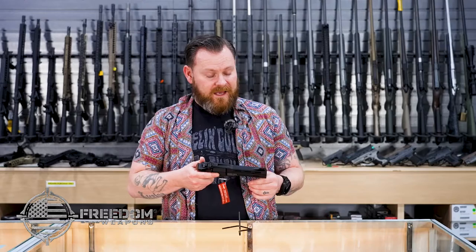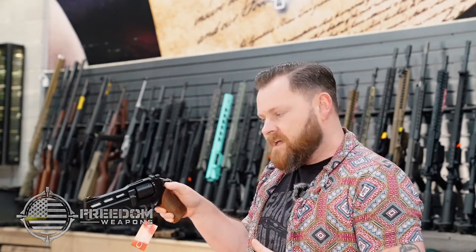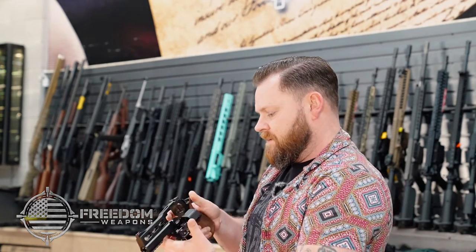We're going to sit here, hold it like this, and barely touch it. Yeah. Other things on this: you have the cylinder release — it's simply just a little thumb switch right here that you hit and it pops out.